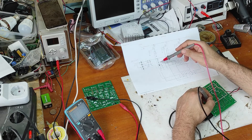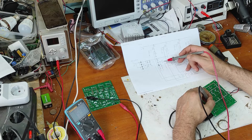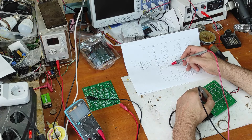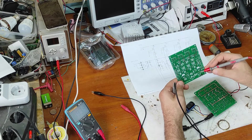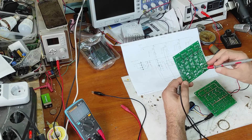Now let's measure the voltage on this IC voltage regulator — here we have 2.5 volts, it's good. After this resistor we have 0.5 volts — that's the voltage drop on this resistor. Now let's check the connections to the potentiometer starting from the right: this one is ground.